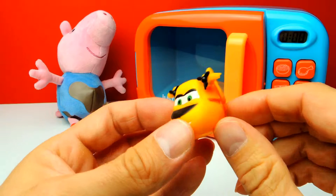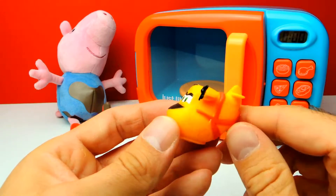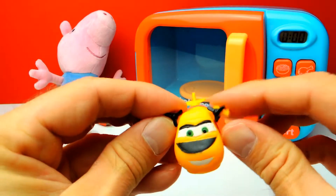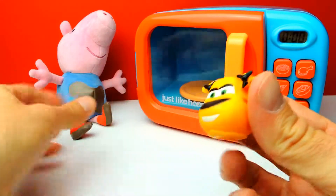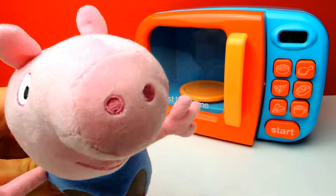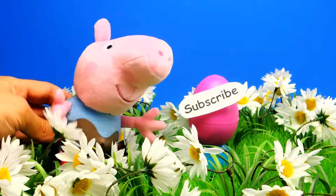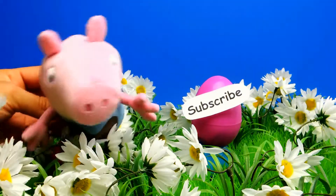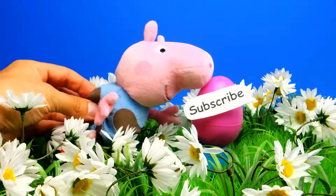Interesting toy. So as always guys, what was your favorite toy for today? And what do you think about our magic microwave oven? Let me know in the comments because I really love to read all your comments. If you like the video, don't forget to subscribe to Crazy Toys so we can meet again and unbox even more mashems, flashems, surprise bags and toys. See you next time, bye bye!